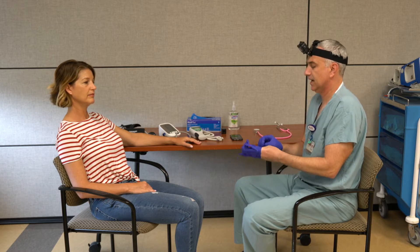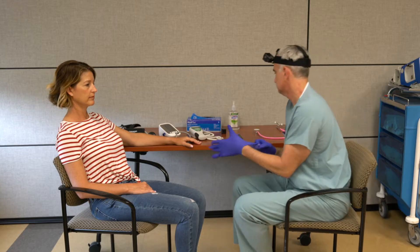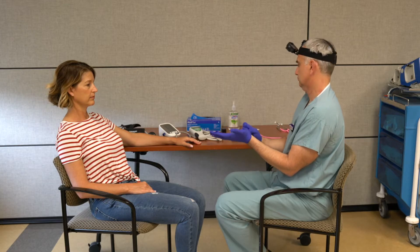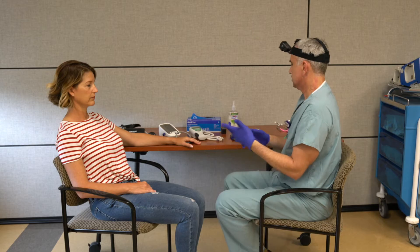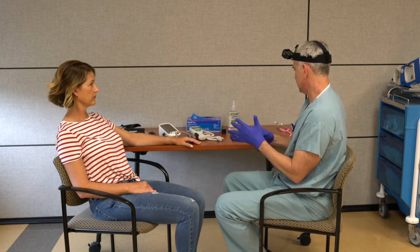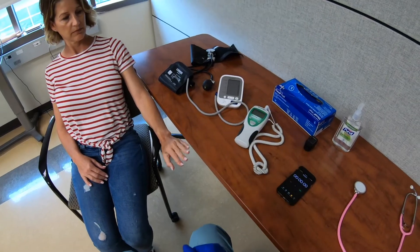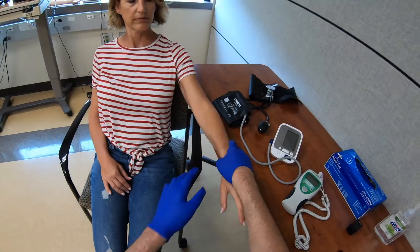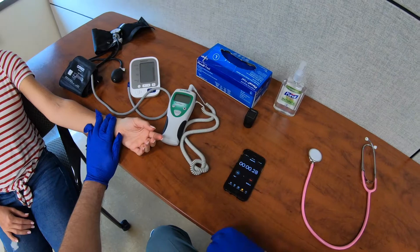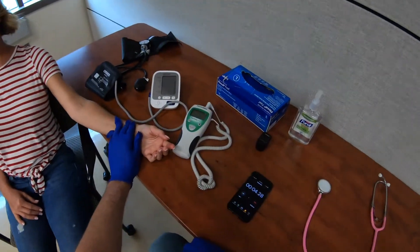I want to make sure I have all the equipment I need: my stethoscope, my watch, my pulse oximeter, a blood pressure cuff, and my temperature gauge. I'm going to ask you to flip your wrist over, place my hands on your wrist, start my watch, and count the number of times the chest rises and falls over 30 seconds.